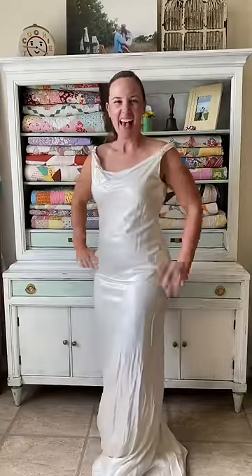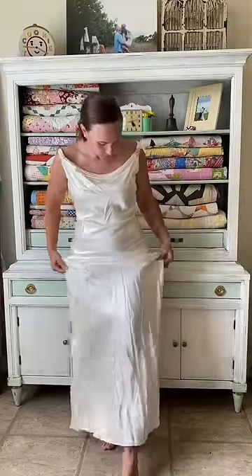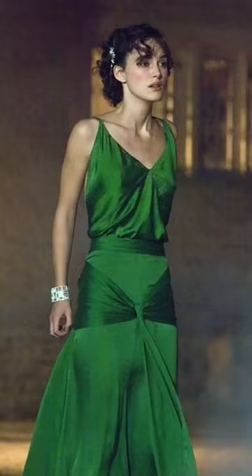I found this dress at the thrift store and thought it'd be a really fun piece to dye. I asked you guys what color we should do, and so many of you said it reminded you of the dress from Atonement — so we're going emerald green.